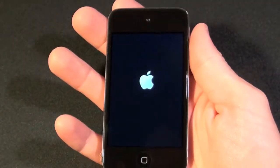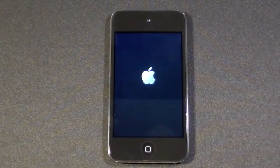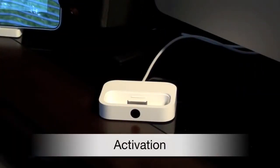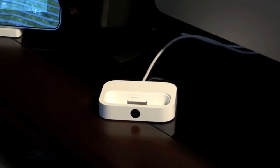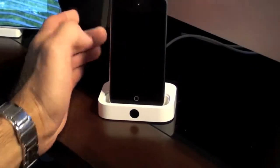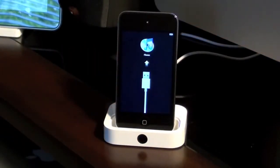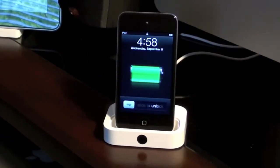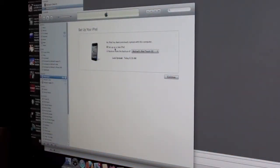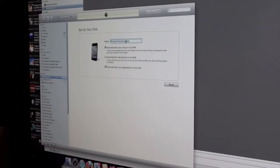Let's turn this on for the first time. In order to start using this I do have to connect it to iTunes. Here I have my universal dock — unfortunately the Touch doesn't come with the universal dock adapter so we're just going to slide this on carefully. iTunes should appear — there we go. We're going to set up my new iPod. I have the option to restore from a backup but for right now I'm going to set this up as a new iPod and call it Michael's iPod Touch 4G.